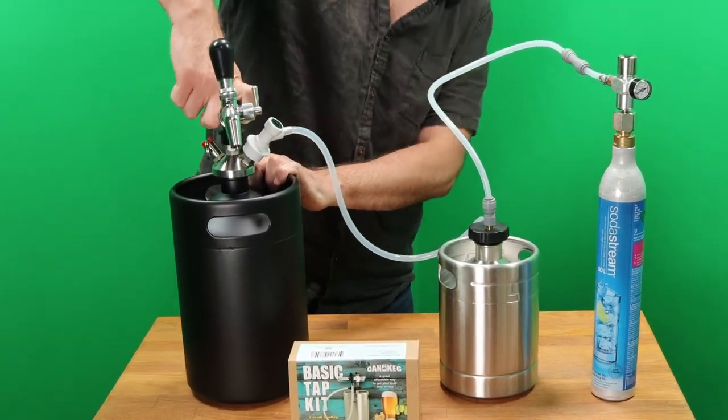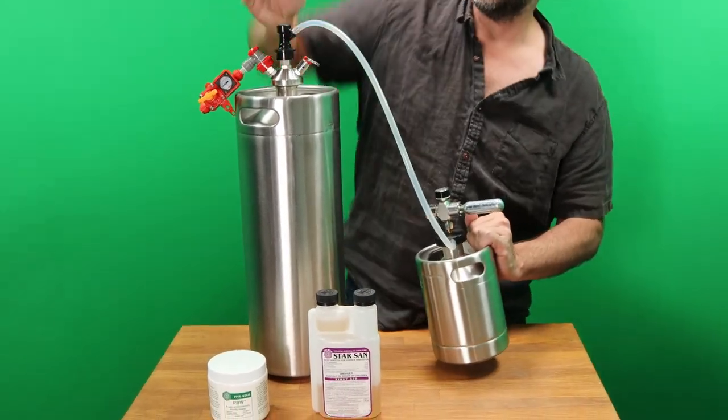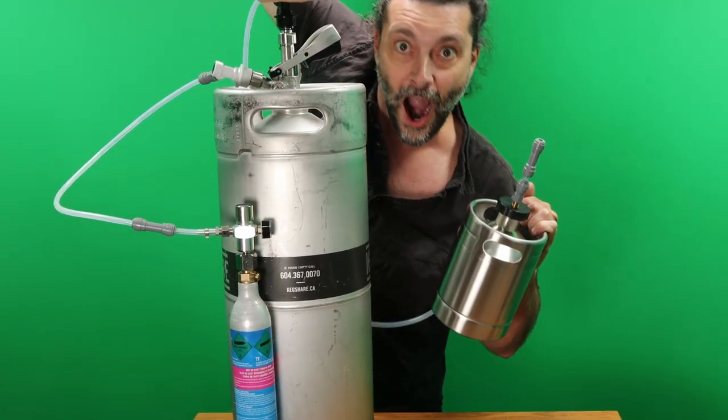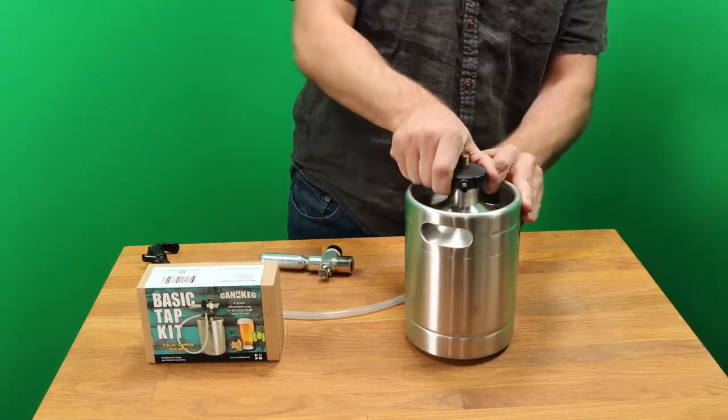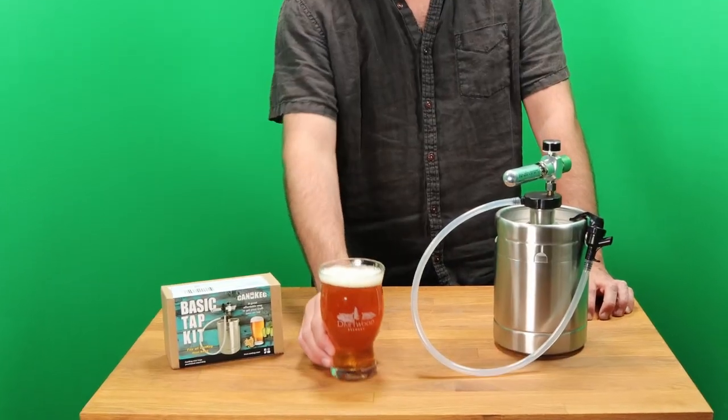We build all our kits to be as interchangeable and expandable as possible, so if you start with the Basic Kit you can use the same gear with our more advanced kits later. Once you get home from the brewery, just screw on the Basic Cap. You'll keep your beer protected from oxygen while serving in style.